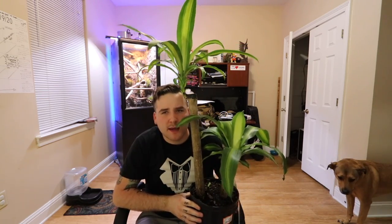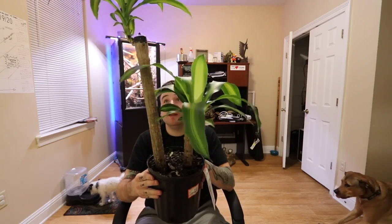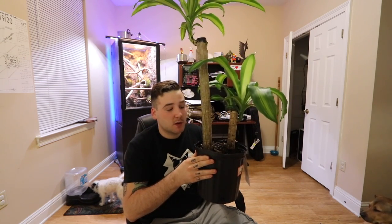This right here is called a corn plant — which I thought was kind of weird because obviously it's not corn, but I guess you'd call that a corn stalk. It's two separate little trees. It might be a little too tall, so I might only plant the smaller one and plant the big one outside.